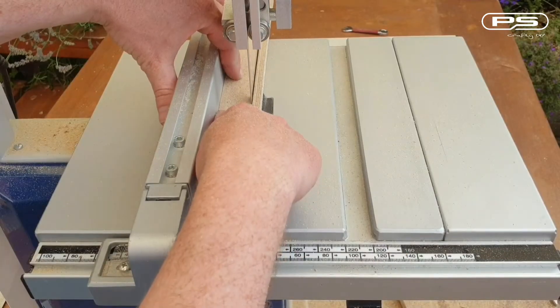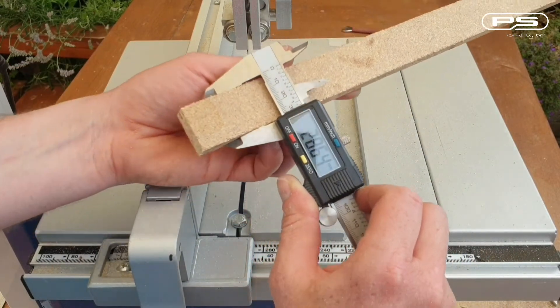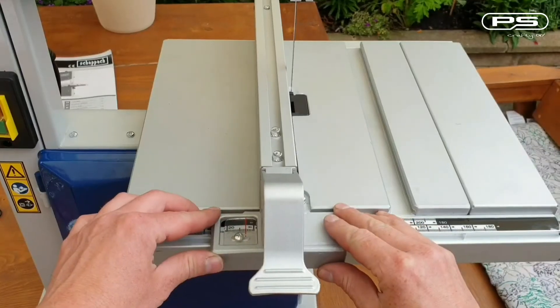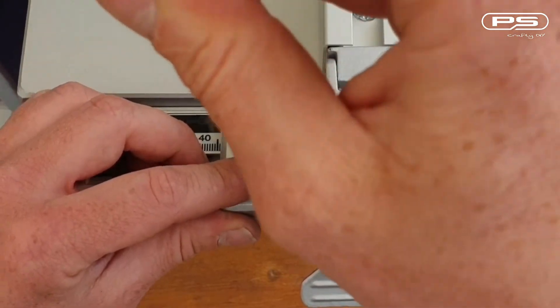So let's see how accurate we really are — 28.68mm on one end and 28.64mm on the other. I think I can live with that. So let's tighten the fixing bolt and set the pointer on the fence to indicate zero, once the fence is in contact with the teeth on the blade. And that's it — we are all set.